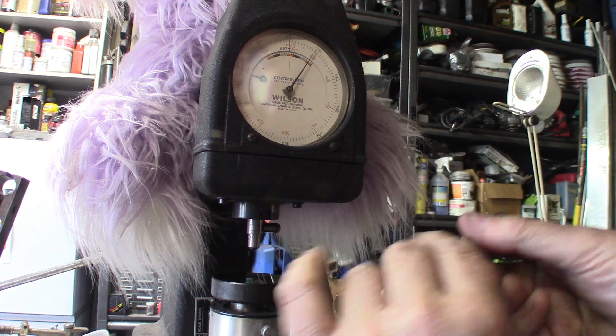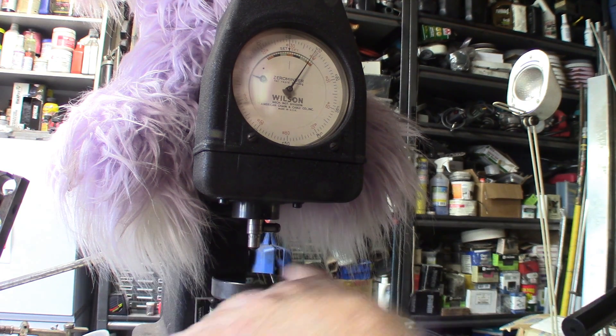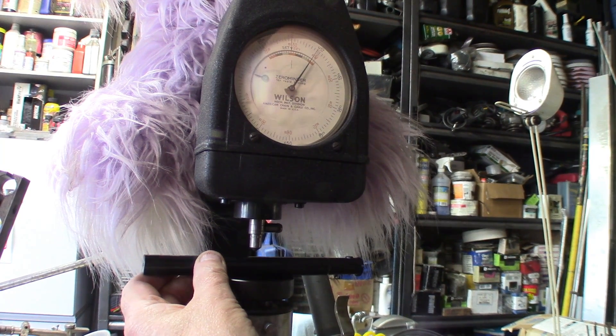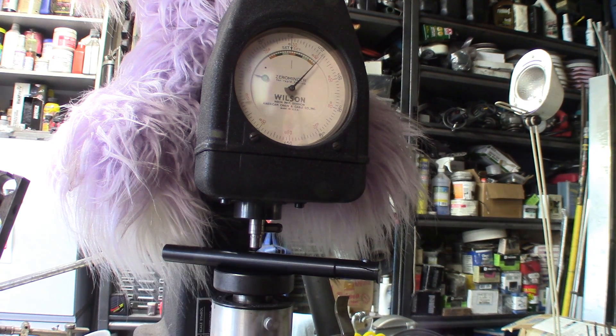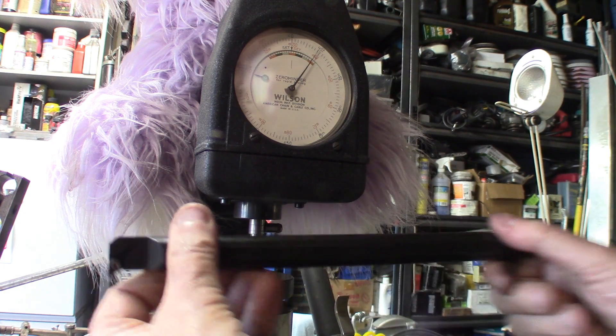Another interesting test is to check how hard the bar is. Let's clean it up. I'll zero the Rockwell tester here and give it a few seconds for the indenter to work. It reads 47 Rockwell on the C scale — nicely hardened. Now for comparison, this is a bar from Seiko.